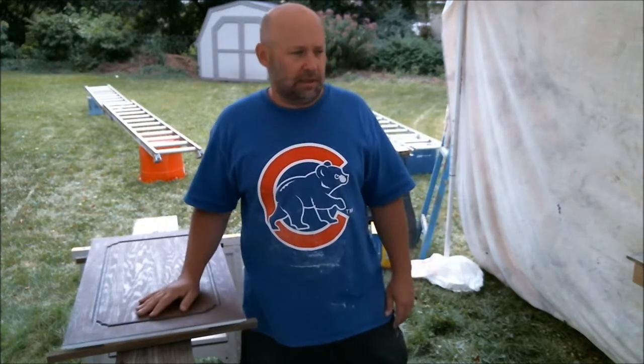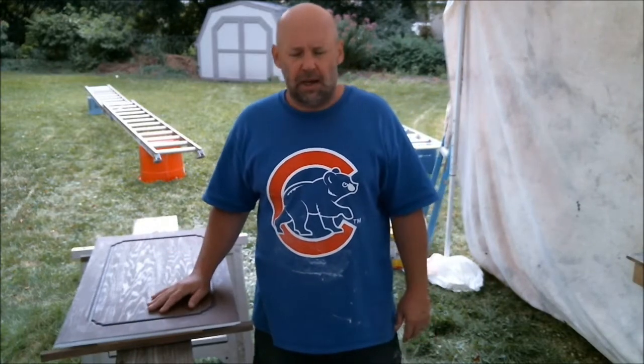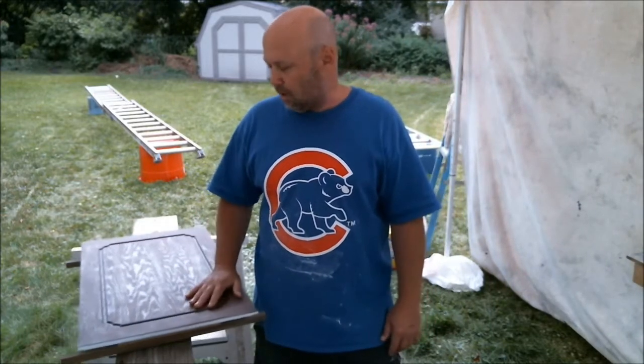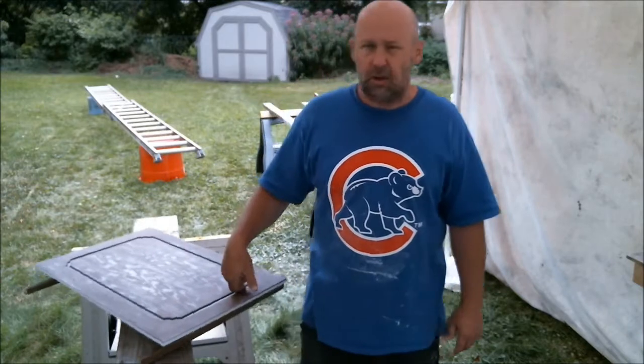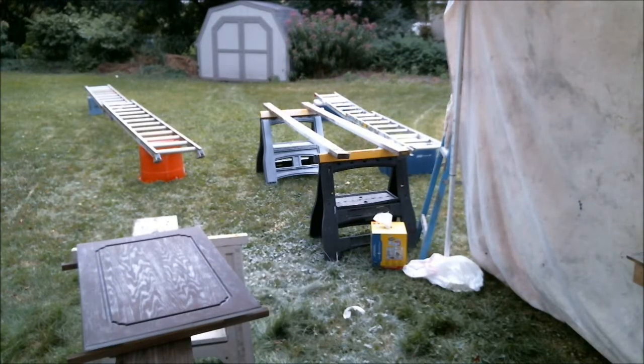All right, I just wanted to show you that and then we will start spraying. It's a little colder in Chicago today — it's only about 72. So I'll check back in with you.